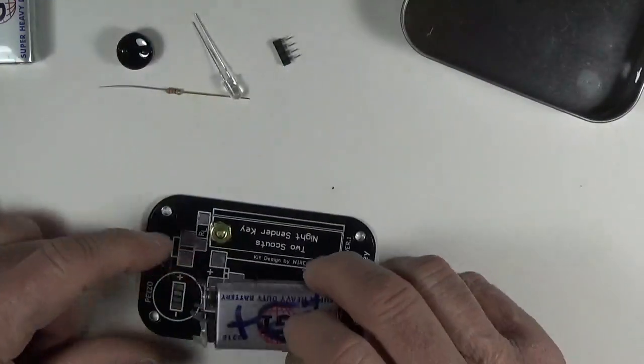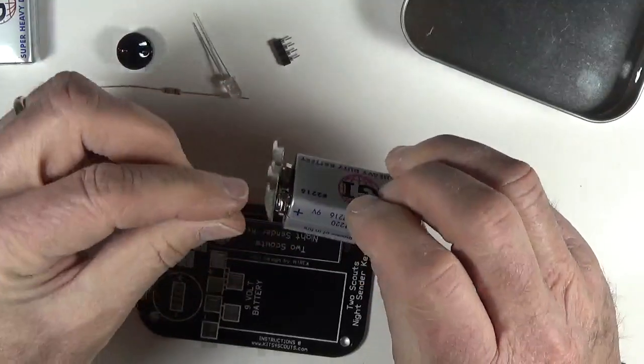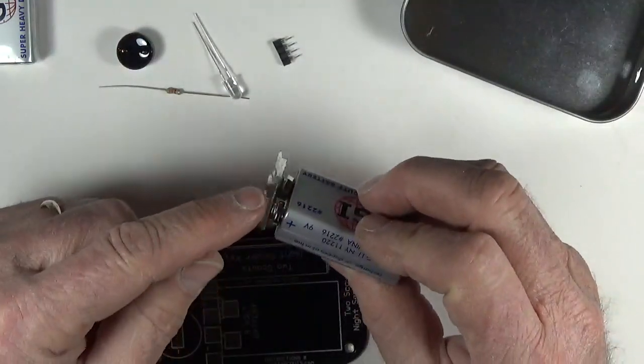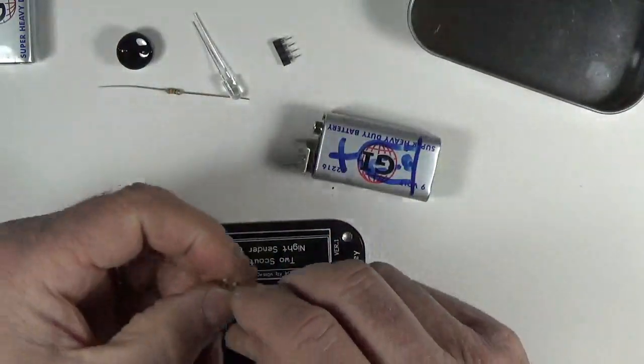The plus side of the battery goes right here where it says plus on the board. But we have to bend these little feet because there are no holes here — we need to bend these tabs over so they will sit flat on the board. To do that, use a small pair of needle nose pliers.